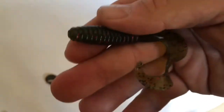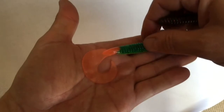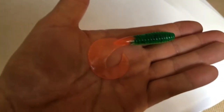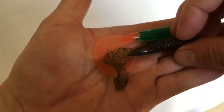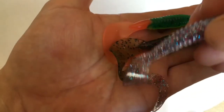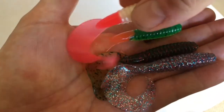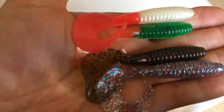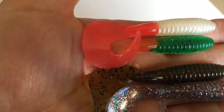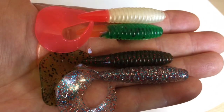But they are more expensive. He sent me a few samples just so you can see what they're like. So we've got that particular one there in Fire Tiger. The first one I showed you is in Watermelon Flake. Then we have Fire Cracker, and finally this is Pearl with Fire Tail.